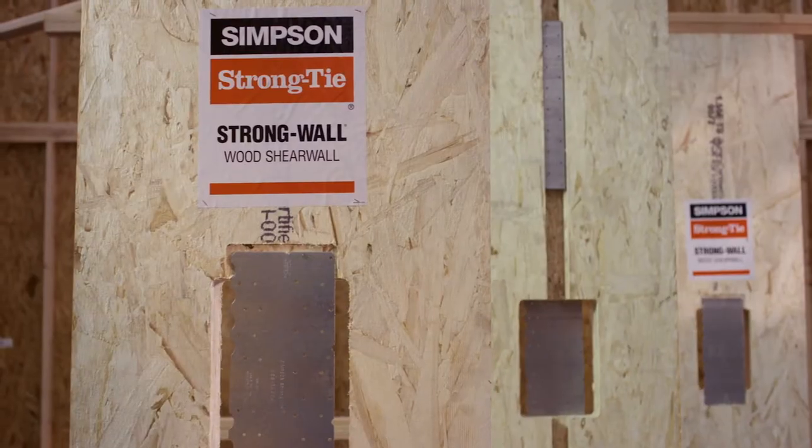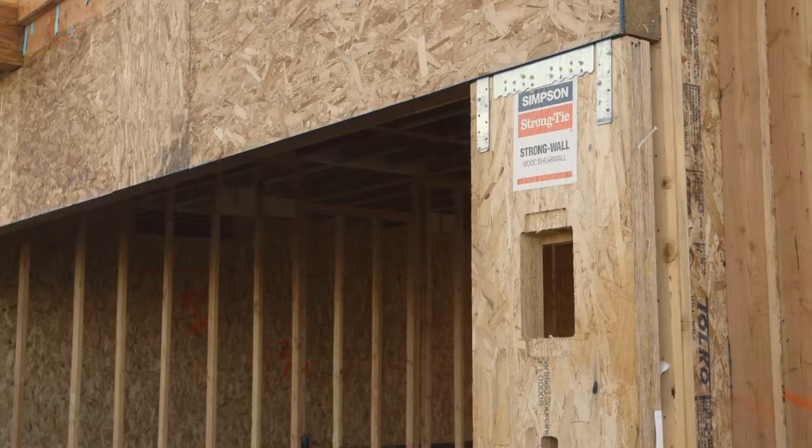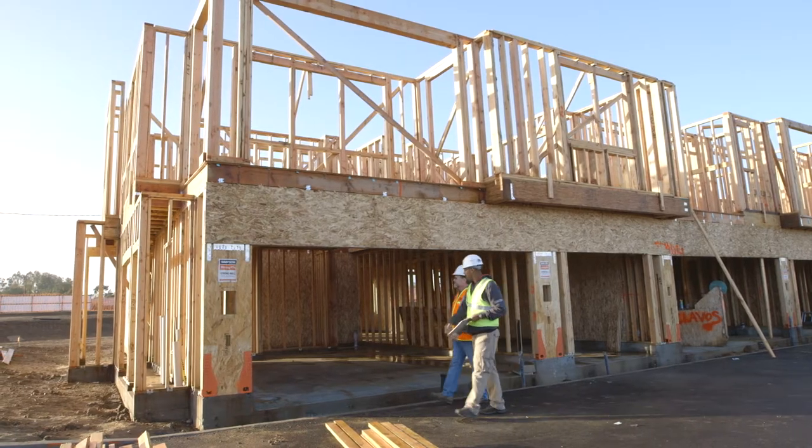This high-performing shear wall is code listed and can be used for both seismic and wind applications in residential, multi-story, and light-frame commercial wood structures.